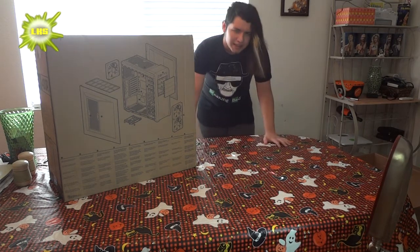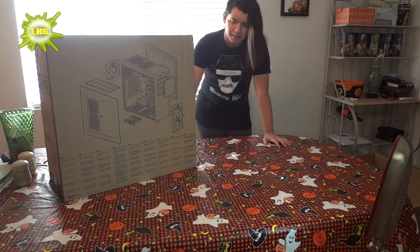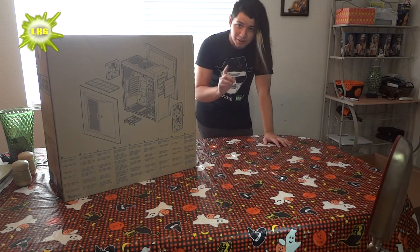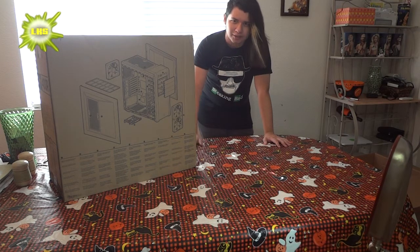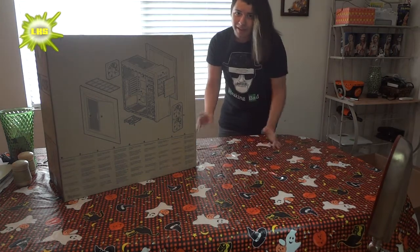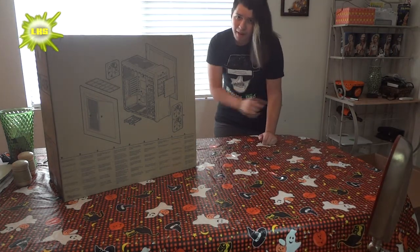I've been really getting into tech videos and pretty much building a new PC. I've never built a PC before, so this is going to be the start of my video logs to creating my first PC. Black Friday is coming up, so that's when I'm going to start buying my parts.